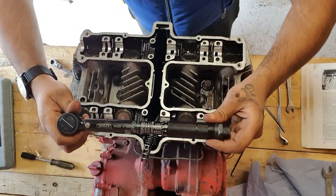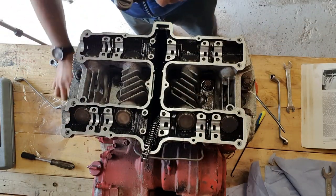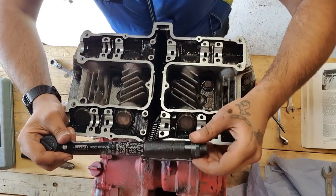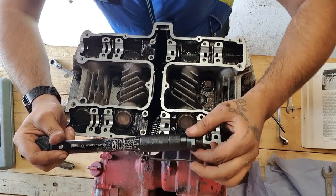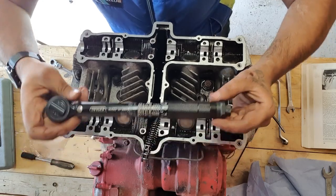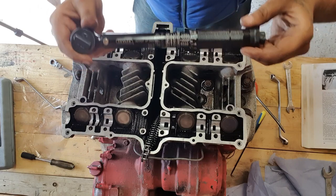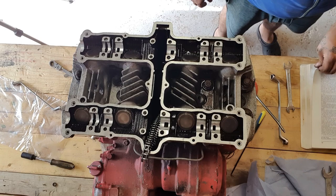Something very important: once you use your torque wrench and torque it up to spec, always unwind it until it's just loose, just touching the spring, and store it that way. This way it will keep its spec for a very long time. Next step: assemble the camshafts.